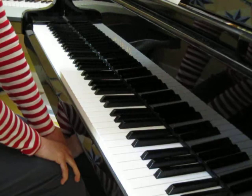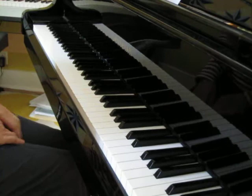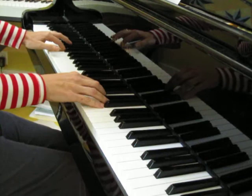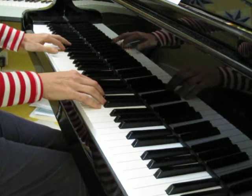Let me play these couple of trill sections one more time for you. I'm going to come into the first one from measure 4, 5, measure 6 into measure 7 and 8. Let me play it a little bit slowly for you. Remember, we're not going to rush that trill because we're going to play those eighth notes fast enough. Let me just play measure 7. That trill is not so hard to play if you don't rush the trill.